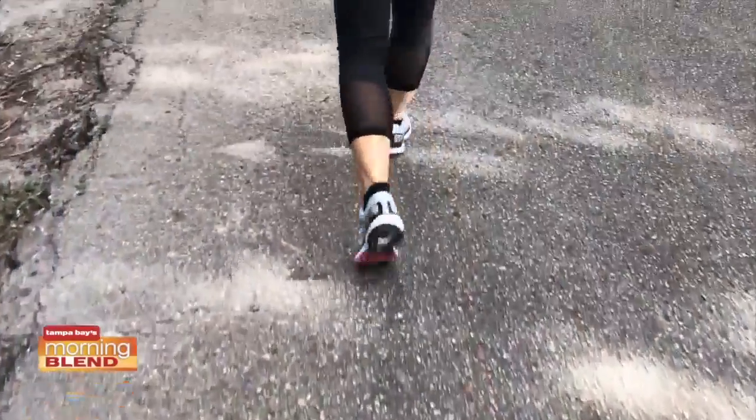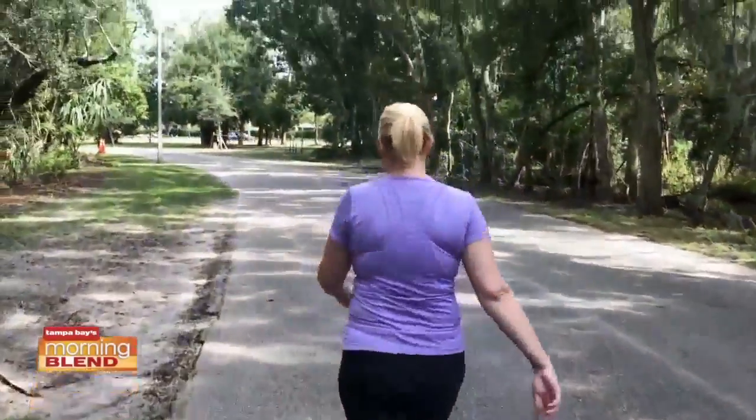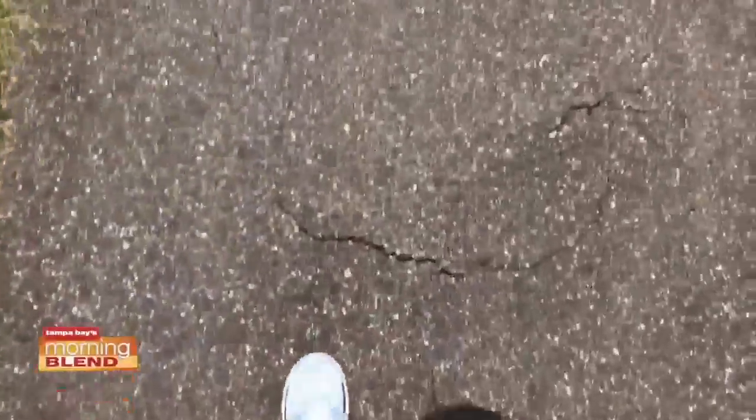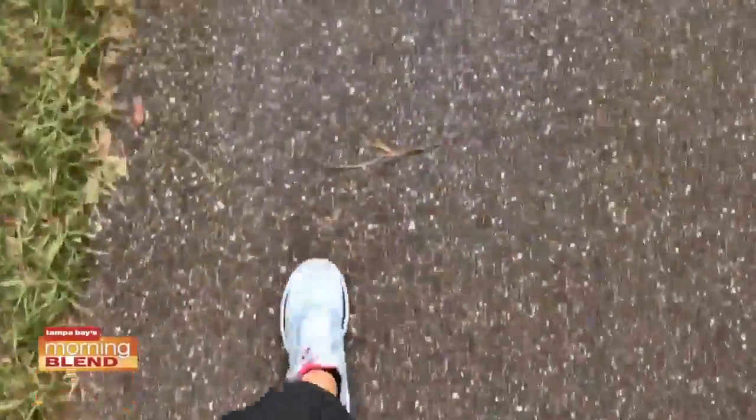I give tips to new runners: one, go out about 10% more each week. Don't try to do five miles a day. Start out with a mile walk, a mile run, increasing that every week by 10%. The plan I gave you is an eight-week plan and it does just that — three days of running, two days of walking, and then one rest day.